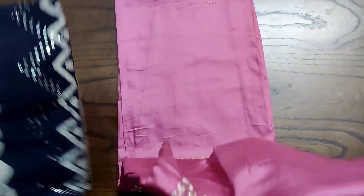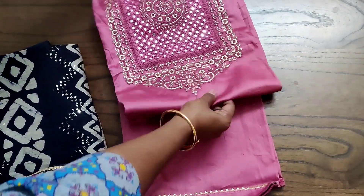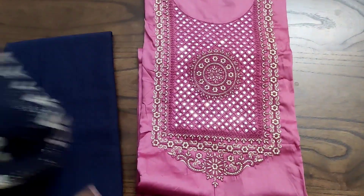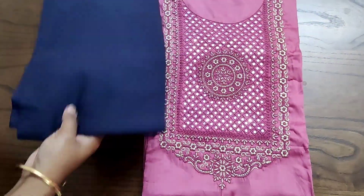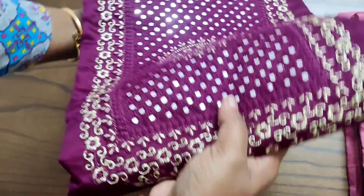The whole top is plain, the neck portion will be very grand and it has the gotha daman portion as well. The back side of the top also will be plain and it is paired with a drum dyed soft cotton bottom and a very rich complete sequins worked batik dyed soft silk dupatta.